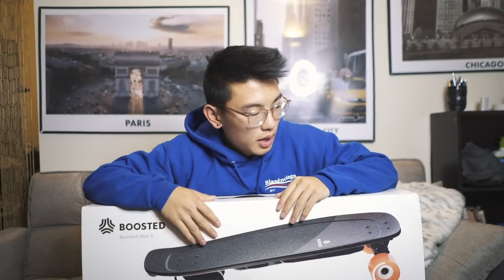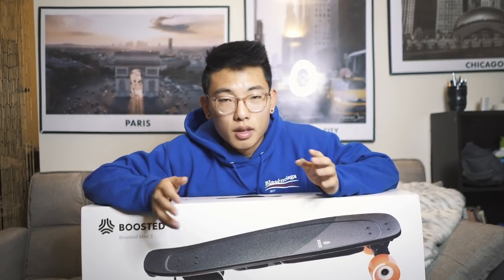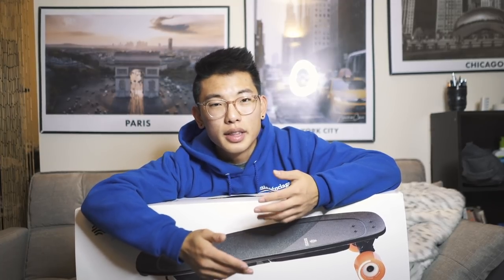When Boosted Board announced their new Boosted Board Mini S, I instantly decided to pick one up. Boosted Board is probably one of the best on the market right now. I went for the mini series rather than the regular boards because on a college campus I'll need maybe 7 to 10 miles max per day. The top speed is up to 18 miles per hour and the range is up to 7 miles, which is perfect.